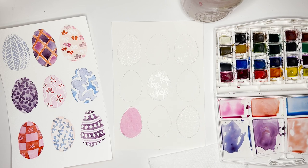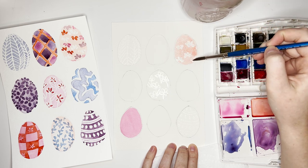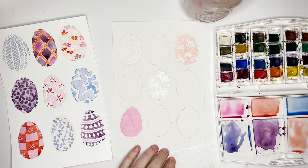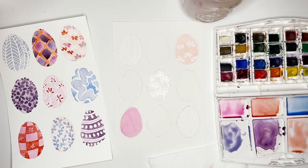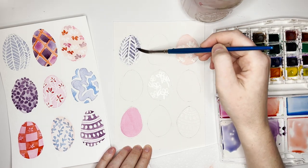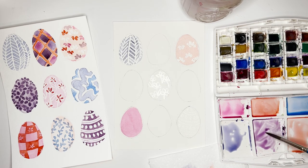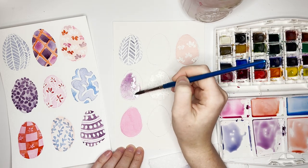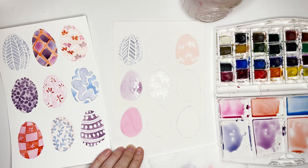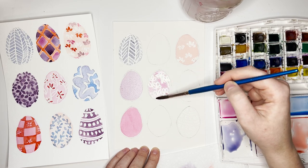You can see the colors I've chosen as base layers. I'm adding a peach color — just red with a little bit of orange, diluted down with water. Then I have blue for the top left and purple for the middle. I want to emphasize doing your diluted, lighter colors first. I have light pink in the middle, that same peach on the bottom middle egg, and a light purple on the edge as well. Once you've done your base layer, we're going to let that dry.